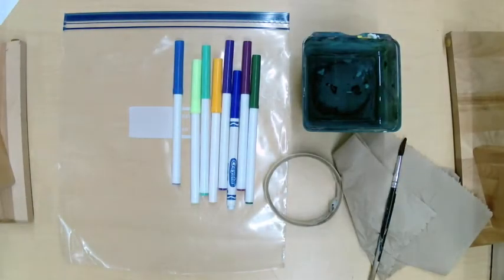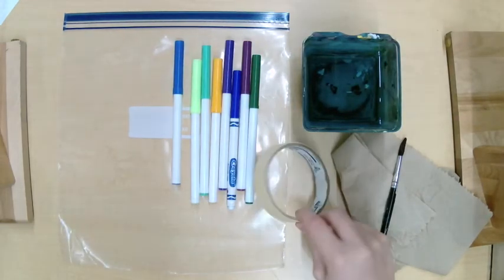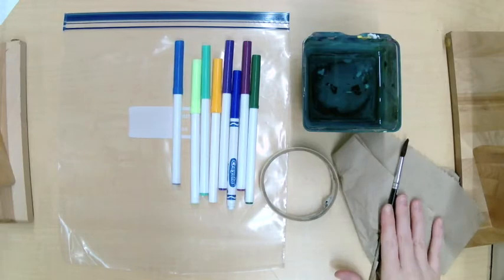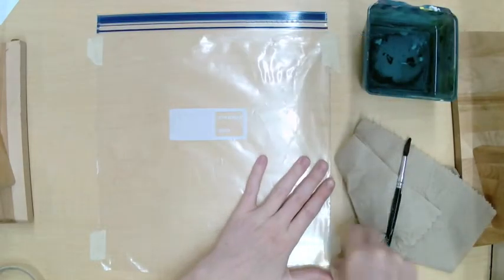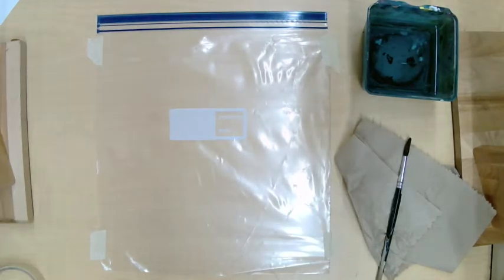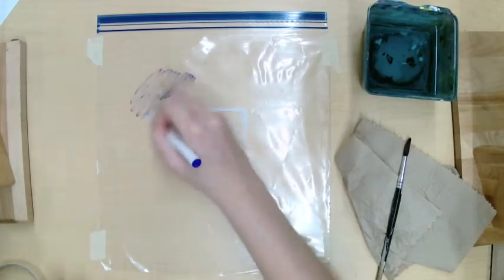The next process requires some sort of piece of plastic, markers, and water. The plastic I've chosen is a ziplock bag, but you could use parchment paper, a grocery bag, saran wrap — any sort of plastic will work.